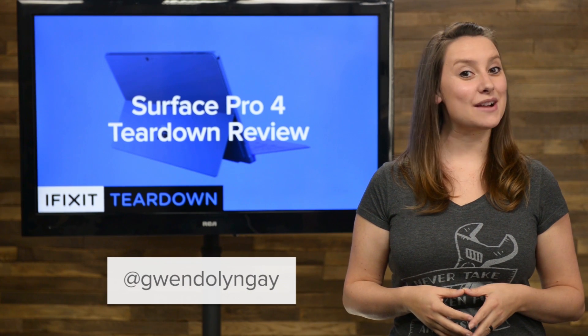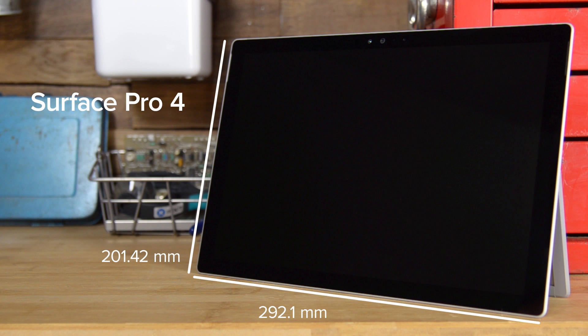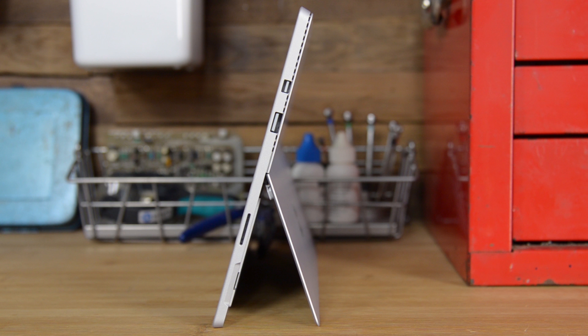I'm Gwendolyn with iFixit, and today we're tearing down the Microsoft Surface Pro 4. The Surface Pro 4 measures in at 292.1mm by 201.42mm, is 8.45mm thin, and weighs in at 766 grams. Compared to some other popular tablets on the market like the iPad, the Surface Pro 4 is loaded with ports including a microSD card reader, a Surface Connect port, a USB 3.0 port, and a mini DisplayPort.